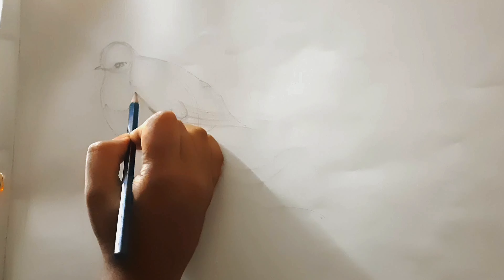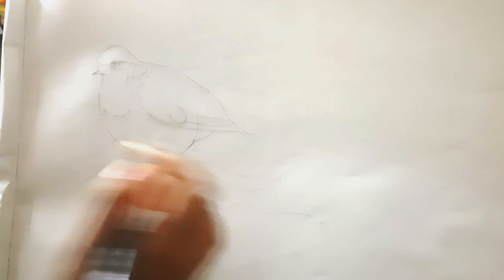Here the alignment of the eye of the bird went wrong so I had to erase it and fix it again. We have to make sure that the alignment of the eye goes right with the alignment of the beak of the bird. Here I am using Camel Artist Watercolor — there are 12 shades in the palette and 5 ml each.